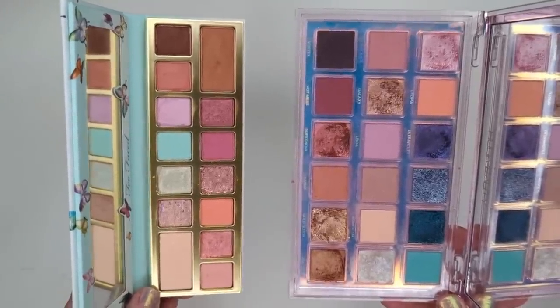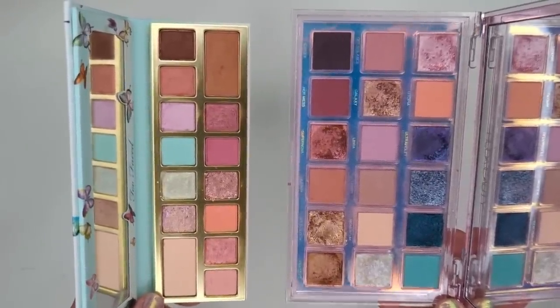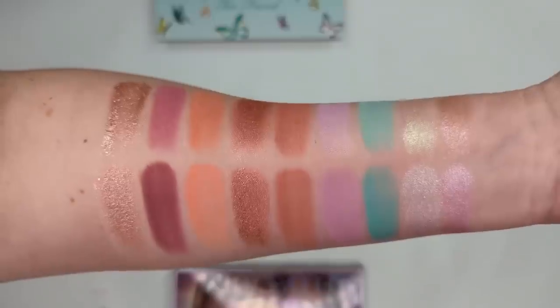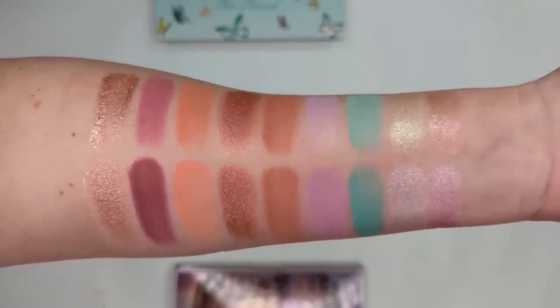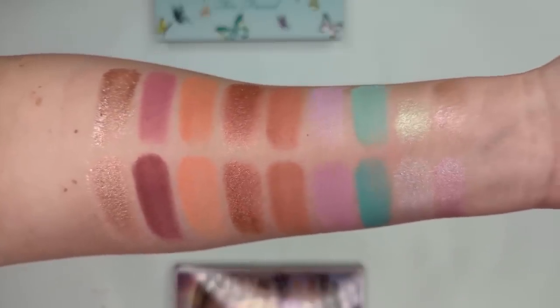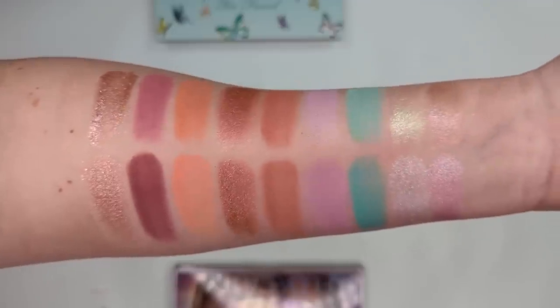So I wanted to show some quick alternatives. The first is the Huda Beauty Mercury Retrograde palette. This one is actually more expensive, but I'm showing it because a lot of you may already have it in your collection, meaning you won't need to buy the Too Faced. It has so many of the same colors — that almost identical matte mint green shade, some warm tones, and some cooler pinks. Not every single shade lines up, but if you like the vibe of the Too Faced and already have Mercury Retrograde, you can get so many similar looks from it. And Huda's formula is outstanding.